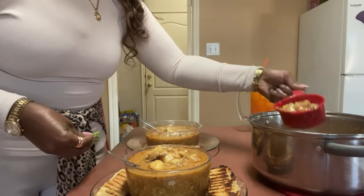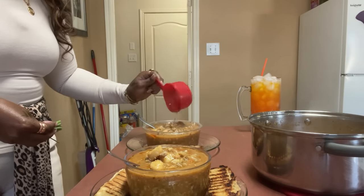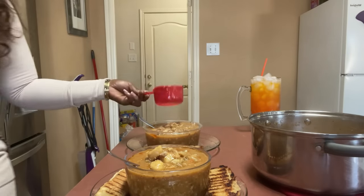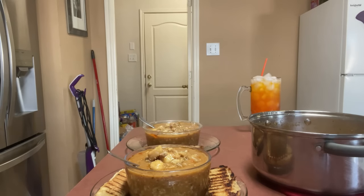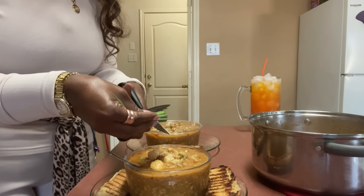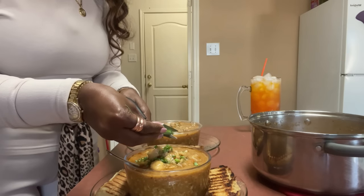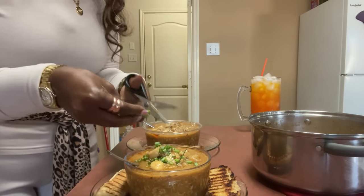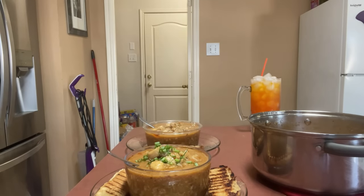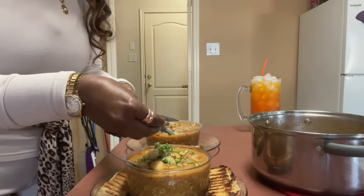I want some more fish pieces. Give Marshall some more shrimp. On mine, I just picked some fresh green onion and I'm going to put some on top because I know this is going to be delicious. That looks like perfection - literal perfection.